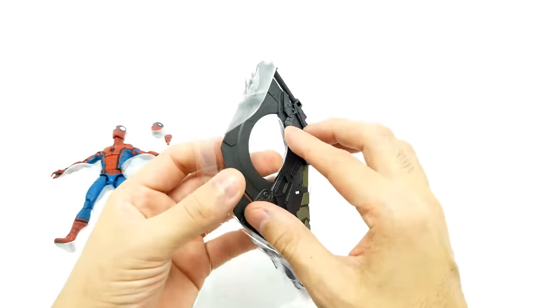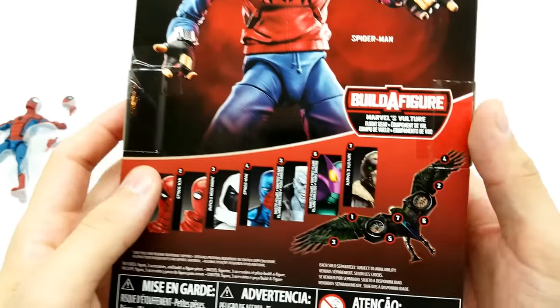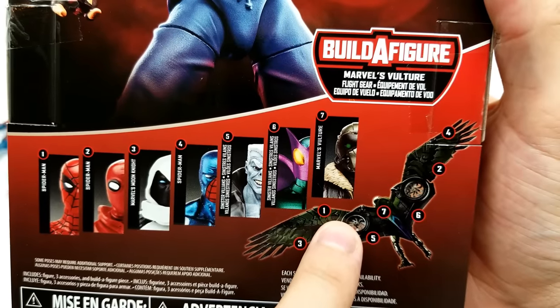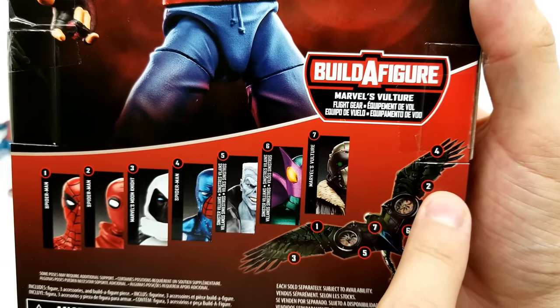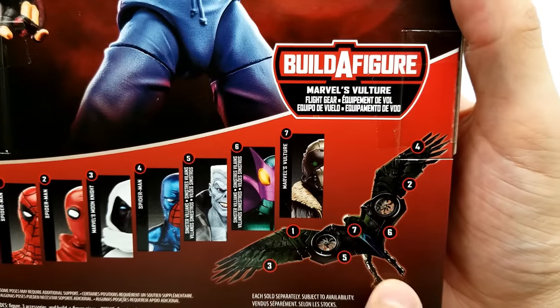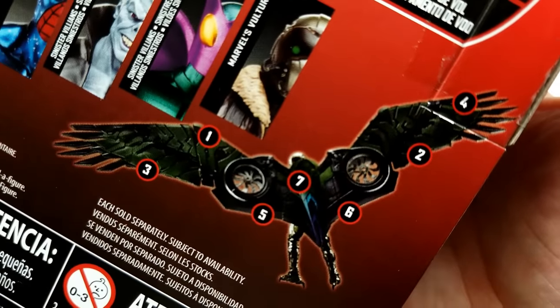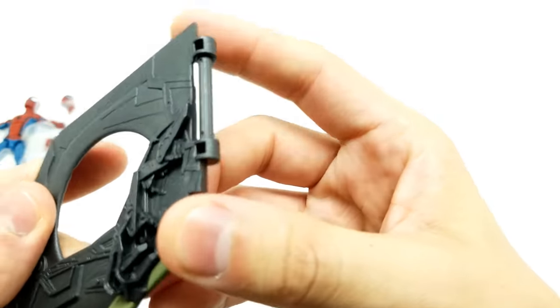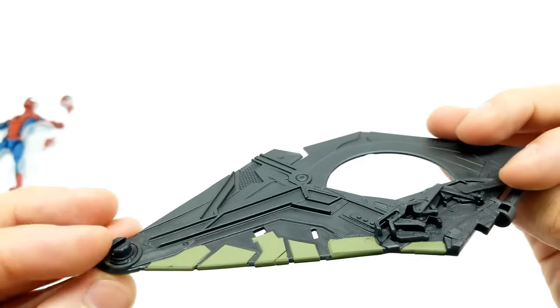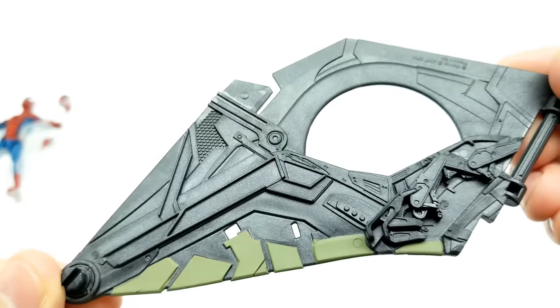Right off the bat we have a Build-A-Figure piece. Let's take a close look right here at Vulture. Spider-Man comes with piece one, the other Spider-Man two — looks like it just matches the other side. Three with Moon Knight, we have this wing. Four with Cosmic. Five with Tombstone. Six with Beetle. And seven comes with Vulture. That looks like it's going to be super epic — look how huge that is. Here we are with our first Build-A-Figure piece. Look at the crazy detail on this — it does not move but it looks amazing. That obviously attaches here.